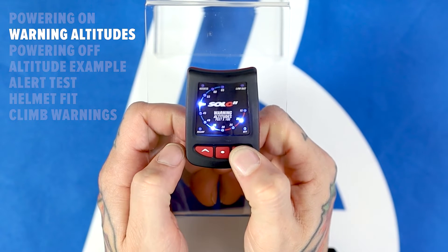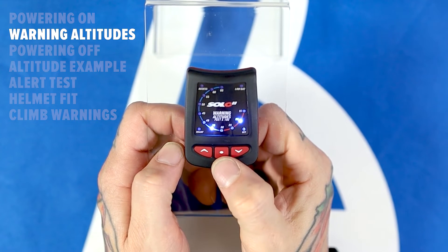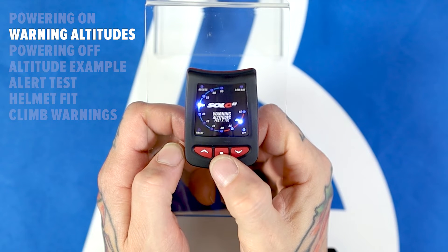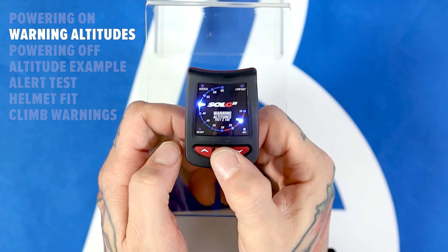Use the up and down arrow buttons to adjust the desired altitude in increments of 500 feet. Pressing the select button again will set that altitude and move on to the next warning altitude. Repeat this process for the remaining two warning altitudes.